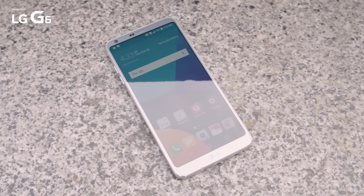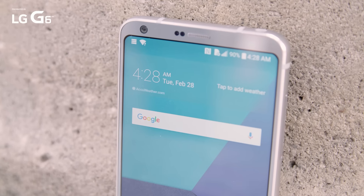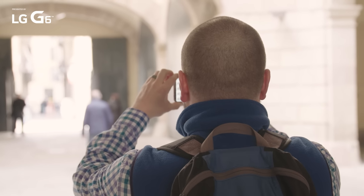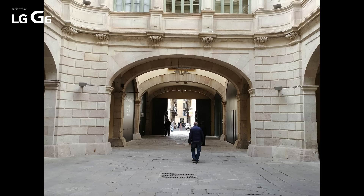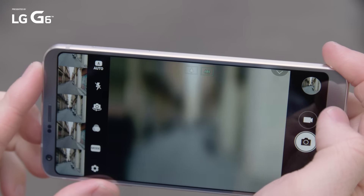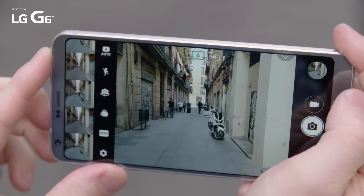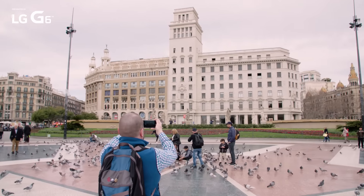On the surface, the main selling point of the G6 may be its unique 18.9 display, but don't sleep on the camera setup. For the most part, it doesn't disappoint. Overall image quality is really nice on the G6, and it shows LG has ironed out some of the issues from previous phones. Most notably, the company got rid of the stutter when you switch between regular and wide angle shots — that transition is much smoother now.